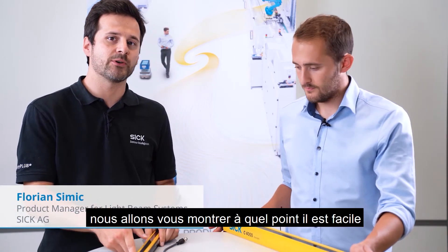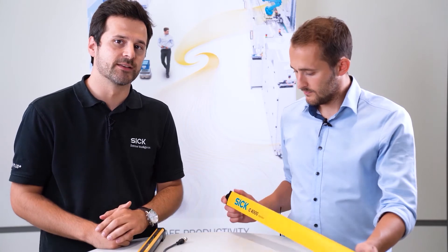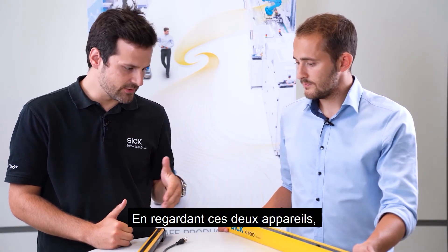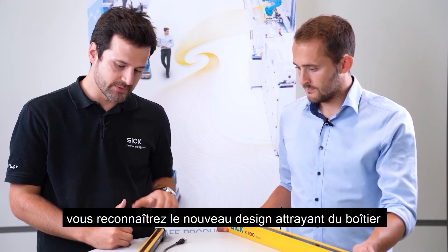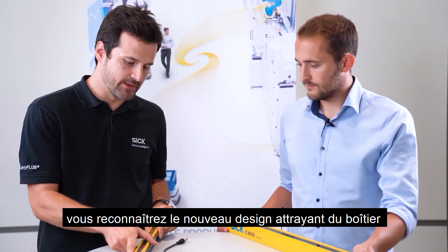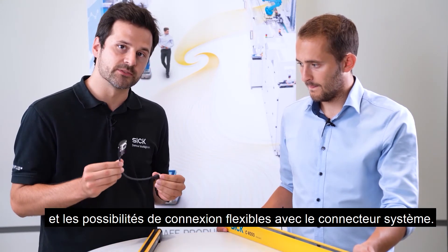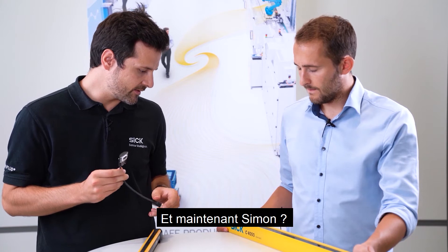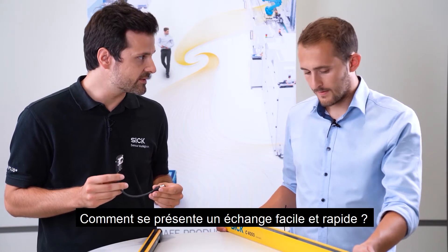In this video we want to show you how easy it is to exchange an existing C4000 standard light curtain in the field. Taking a look at these two devices you will recognize the new attractive housing design and the flexible connection possibilities with the system plug. And now Simon, how does an easy and fast exchange look like?